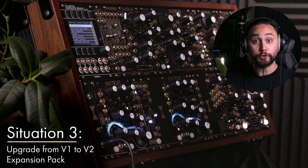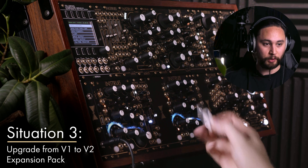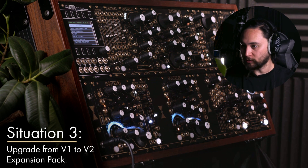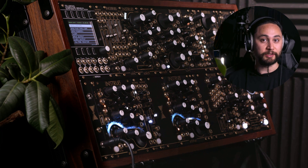Any future updates to the version two firmware can all be done via the USB drive — either the white one that comes with the expansion pack, an older black one, or any you happen to be using — following the procedure shown previously in this video.